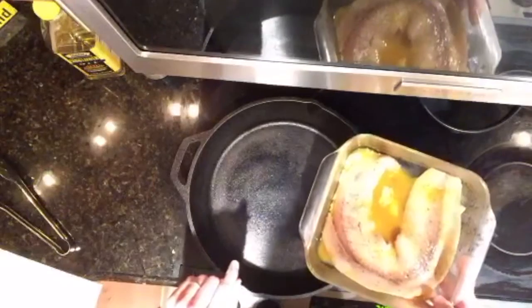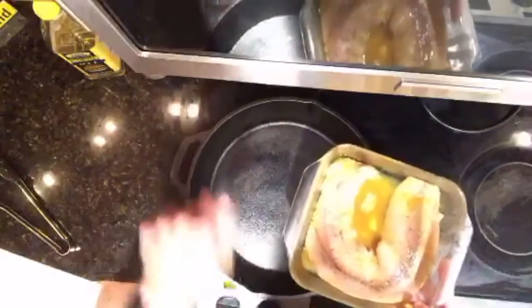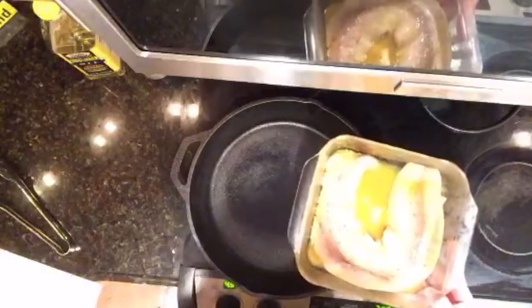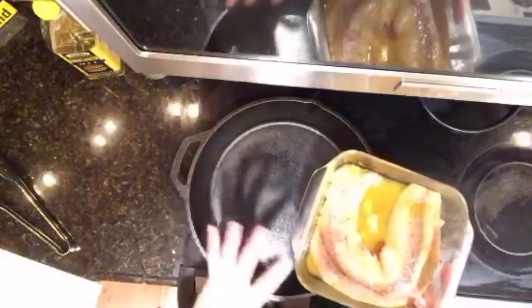The Baharat spice mix — which is key to the fish — includes turmeric, caraway powder, coriander powder, and Arabic seven spice. I made my own back when I cooked Libya. If you want to see the recipe go to cliffyland.com. The Arabic seven spice mix, which is part of Baharat, contains black pepper, paprika, ground cumin, ground coriander, ground cloves, ground nutmeg, ground cinnamon, and ground cardamom. It's a phenomenal spice mix — it'll change your life.